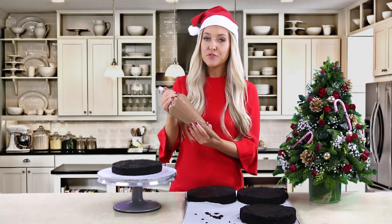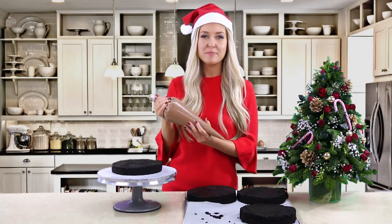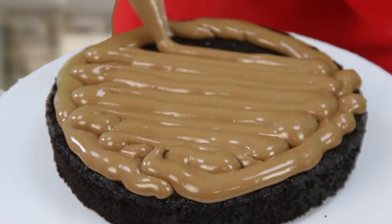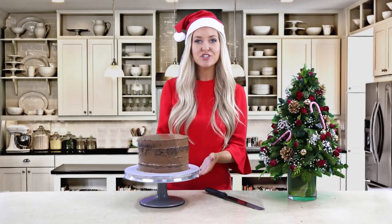Now it's time to frost the cake. Feel free to use any chocolate frosting recipe that you already know. I like to keep it to a traditional chocolate frosting recipe, so that's just icing sugar, butter, melted chocolate, and a little bit of vanilla extract. Finish by coating the rest of the cake in your frosting and then transfer it to the fridge for two hours.